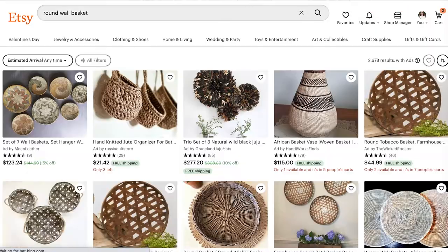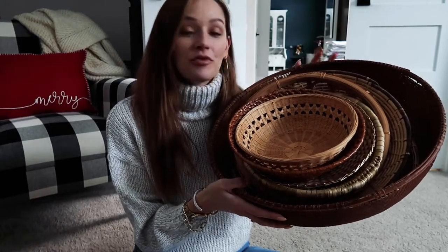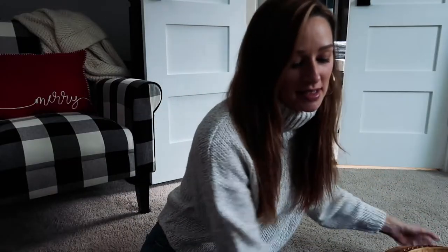The first project is our basket gallery wall. I've been seeing these all over Instagram and Pinterest and thought it would be a really cute addition for our foyer wall. I went on a little shopping spree on Etsy and picked up a bunch of different baskets to layer in with lots of different textures, colors, and such. I tried to get a variety of sizes first of all.